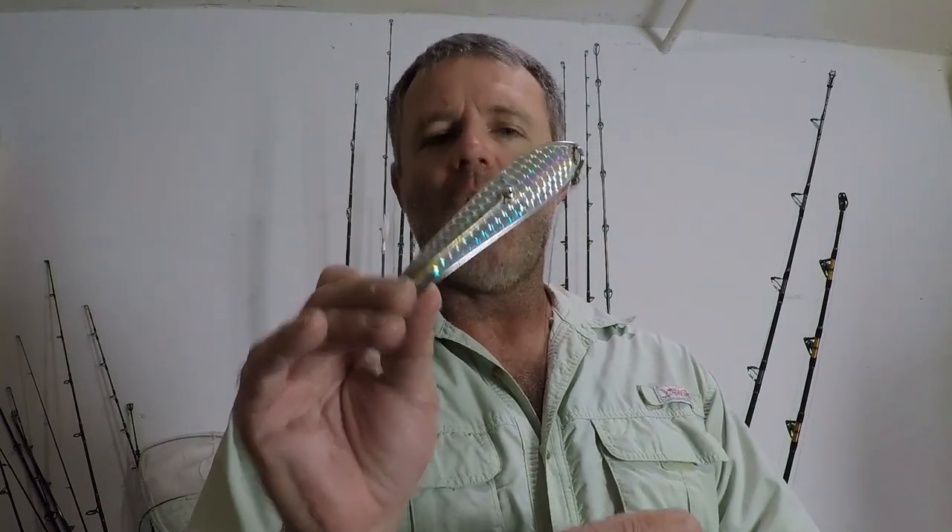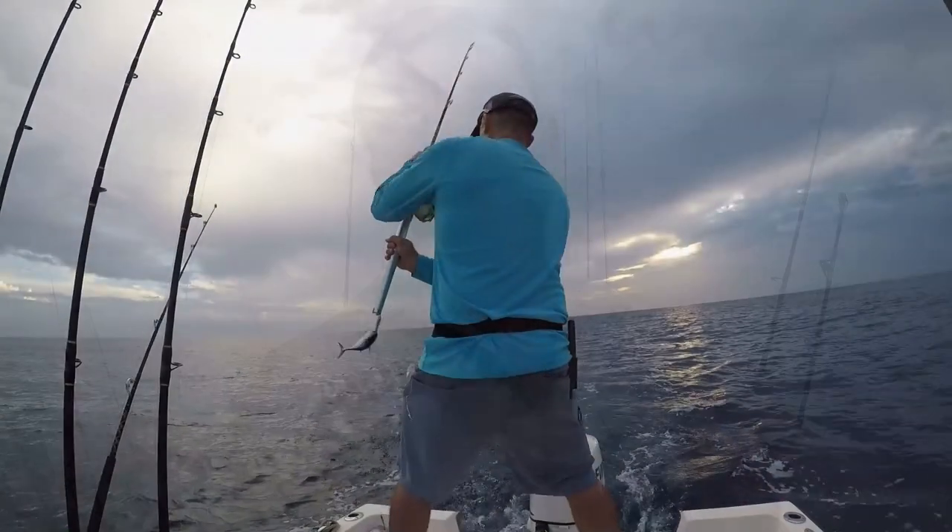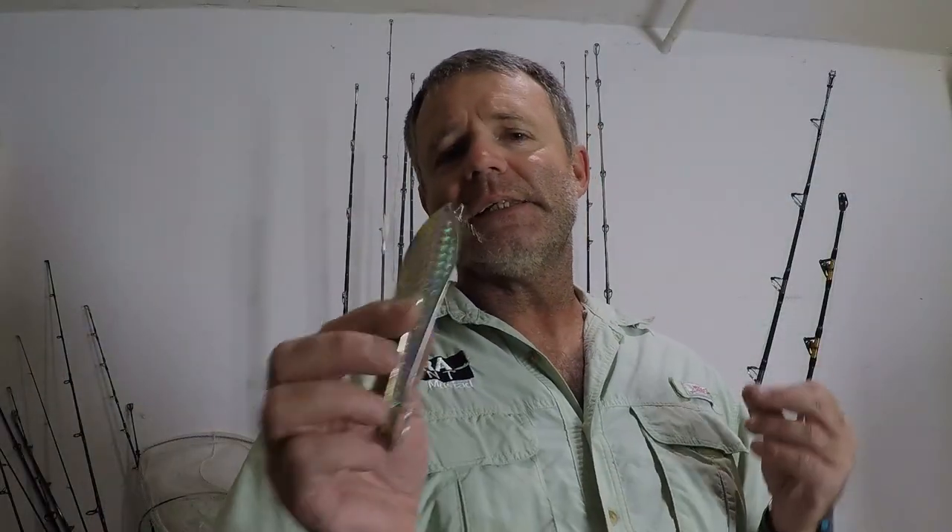The drone spoon is an ultra effective tool for trolling, especially trolling for toothy critters like Kingfish, Barracuda, and Wahoo. It is also great for trolling for Bonita. Since this is an effective tool for trolling for toothy critters, you need wire leader when you are going to rig it. Now there is a misconception that a drone spoon has to be trolled on a planer in order to work properly — that is incorrect. A drone spoon can most definitely be trolled up on top, and what you need is to troll it with monofilament.